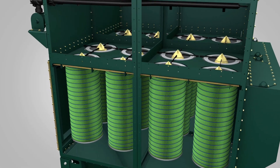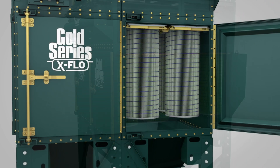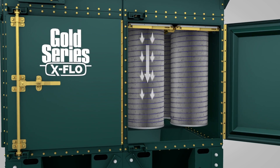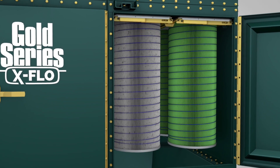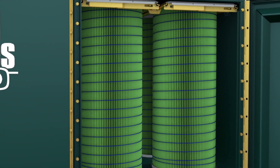Gold Cone X-Flow filters were designed specifically for Gold Series X-Flow dust collectors. X-Flow filters, and their unique location in the collector, position more downward-facing media than any other system. The cone is configured so that pulsed air is evenly distributed top to bottom along the outer pack of the filter and down through the inner cone pack.